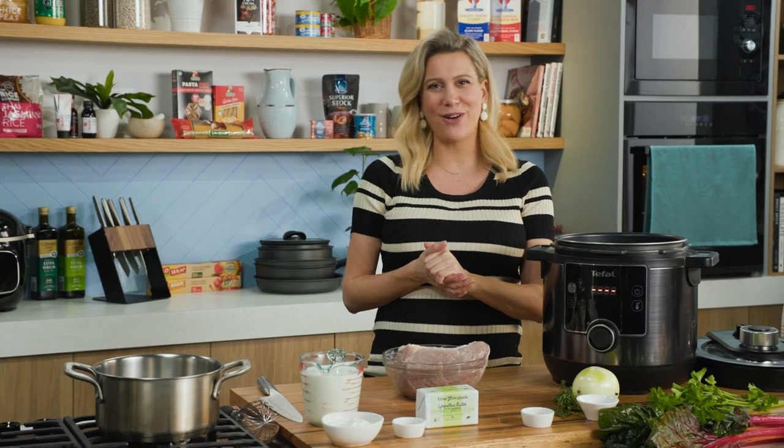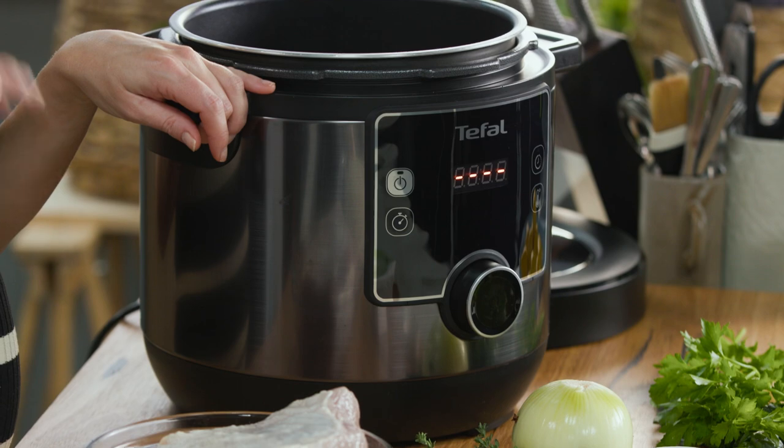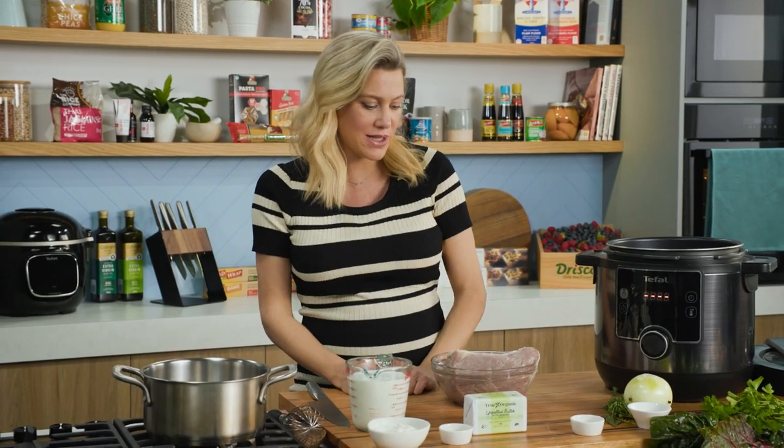Corned beef always reminds me of my gran. She loved it and she would cook it for us. Usually you need to boil this long and slow, but in the Turbo Cuisine Maxi I'm going to show you that you can cook this in 40 minutes as opposed to an hour and a half to two hours.